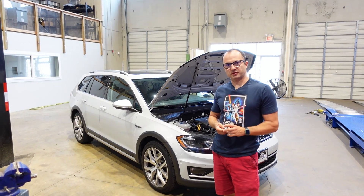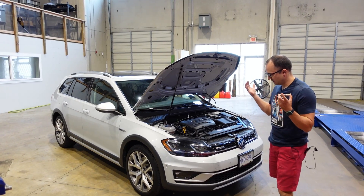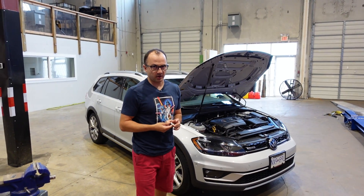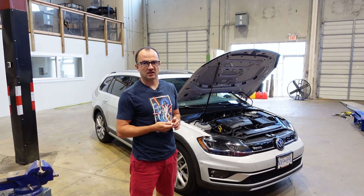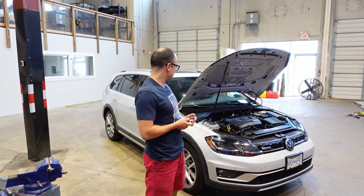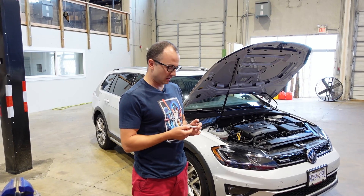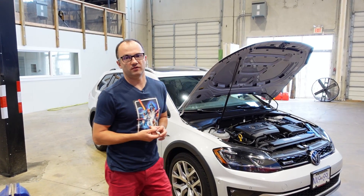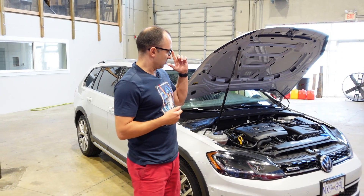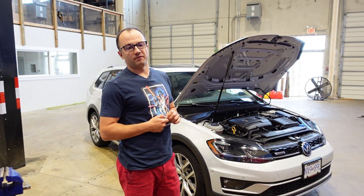We've had the opportunity to get some proper miles on our Mark 7, 7.5 Alltrack, and we've done development on the DSG tune — a lot of drivability testing making sure that drive, sport, and manual modes work as expected. The transmission drives smoothly yet engages very positively. Along with that, we've started our development of the ECU tuning, and we're about to throw this car on the dyno to see how far we can go with different fuel types.